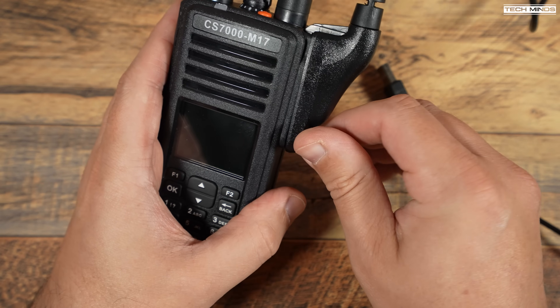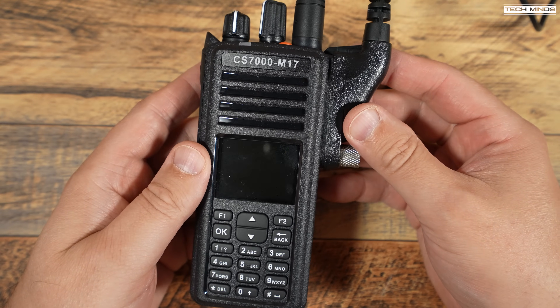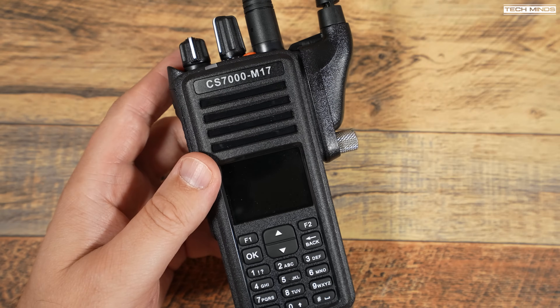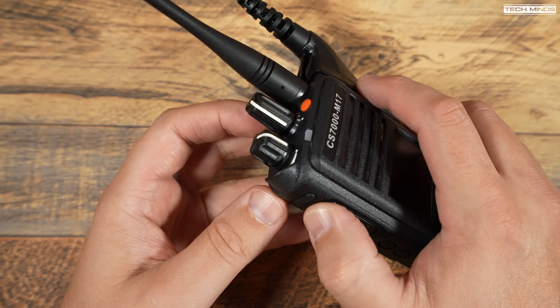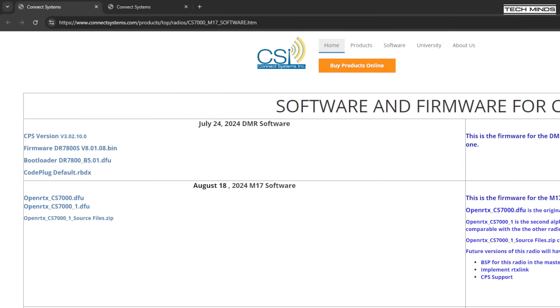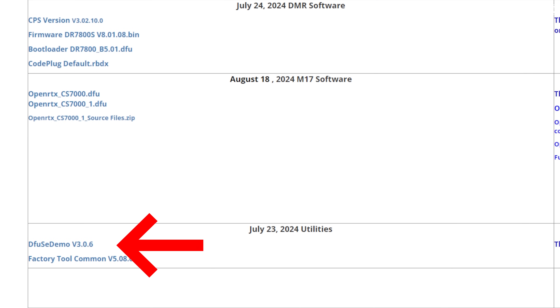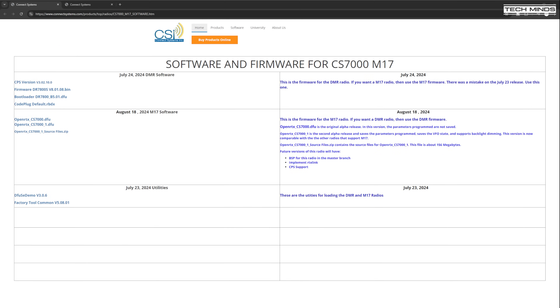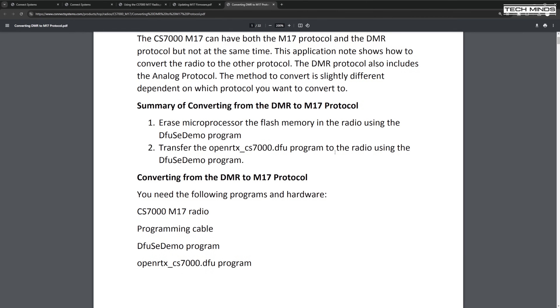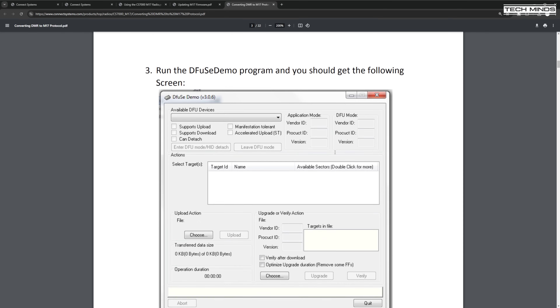To begin the update process, attach the included programming cable to the side of the radio — it hooks in at the top and you use the thumbscrew to keep it in place, then plug the other end into your computer. I'll be using Windows; I'm not 100% sure you can do this via Linux but I would imagine you can if you find the software. The Connect Systems website has a download page where you'll need to download two files: the firmware file and the DFU software used to write the firmware to the radio. Make sure to install the DFU application once downloaded before continuing.